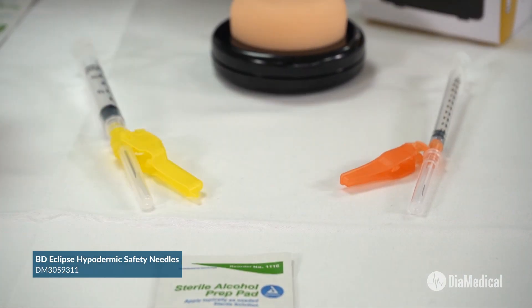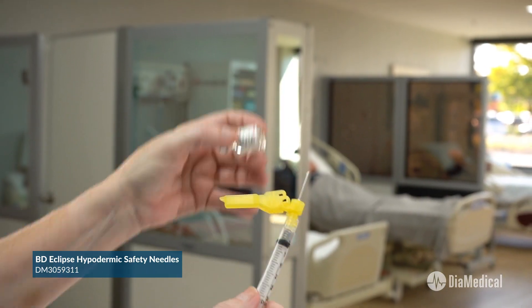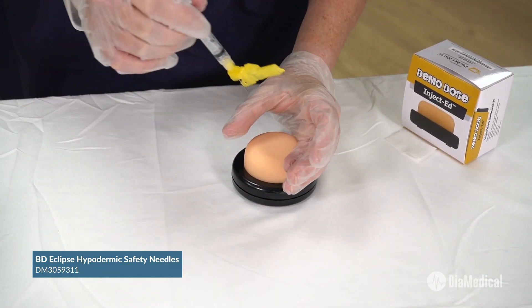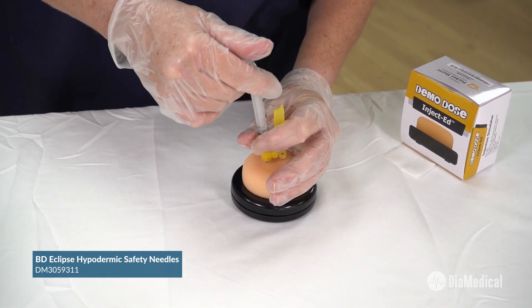Inject-Ed is also ideal for teaching students to administer IM vaccines into the deltoid muscle. The trainer can accommodate Z-Track injections and needles up to one inch in length.